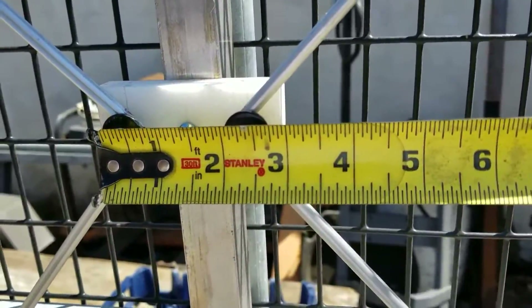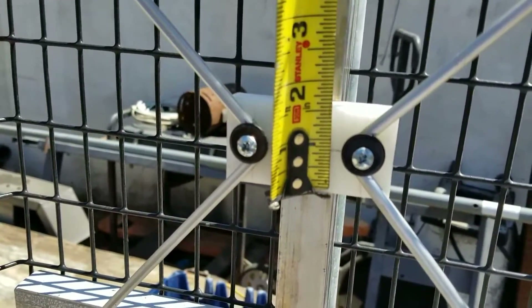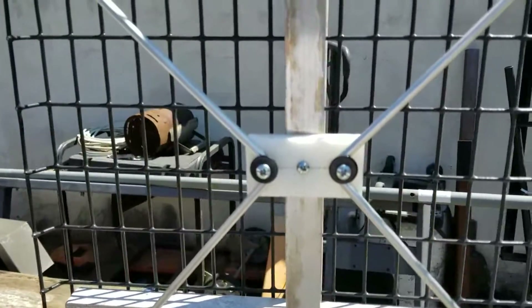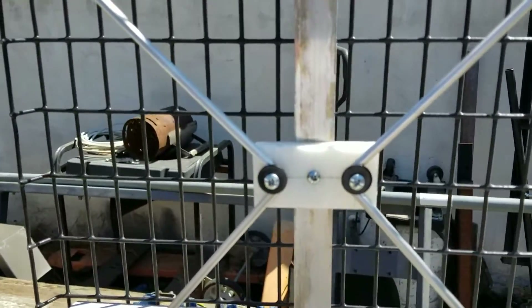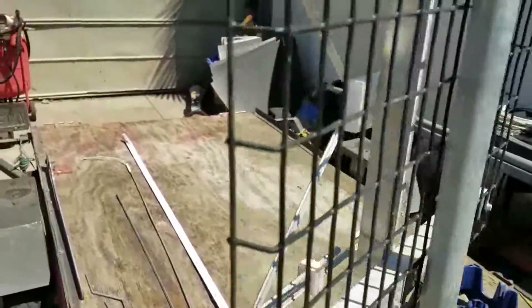The little blocks are three inches wide and an inch and a half tall — I cut them that way because I had a piece of remnant and got six blocks out of it. So I made two antennas: this is my first build and this is my second build.